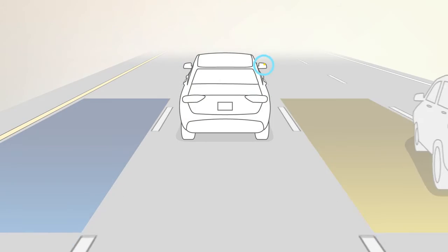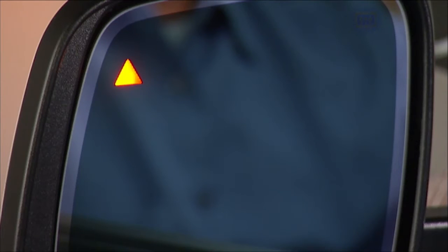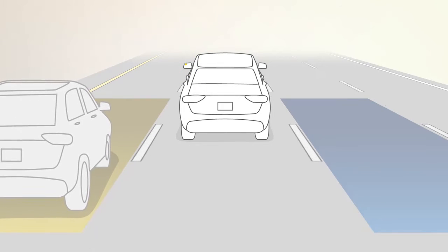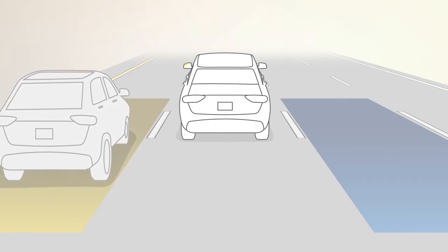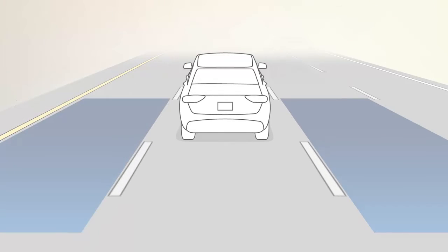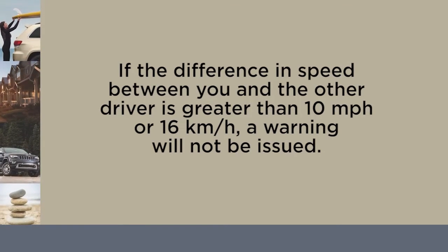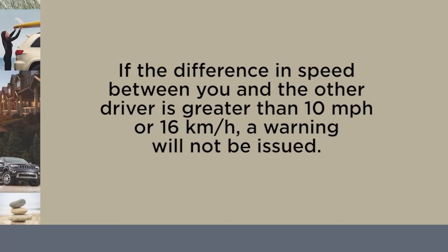If an object enters the blind spot zone from either side of the vehicle, the BSM light will appear in the corresponding outside mirror. A warning will also be issued if a driver comes up from behind or if you use your turn signal in a direction the system senses another driver in the detection zone. If the difference in speed between you and the other driver is greater than 10 miles per hour or 16 kilometers per hour, a warning will not be issued.